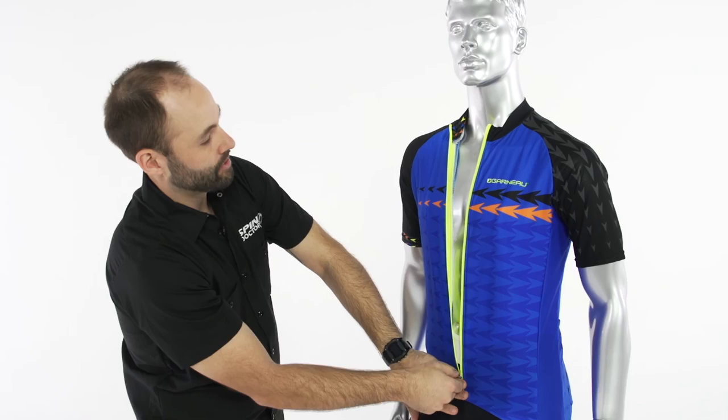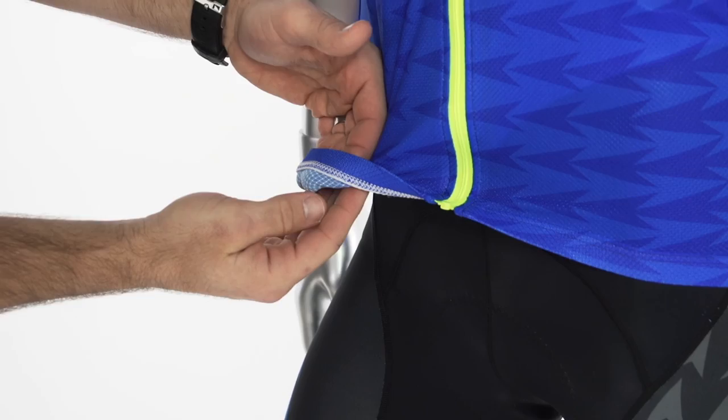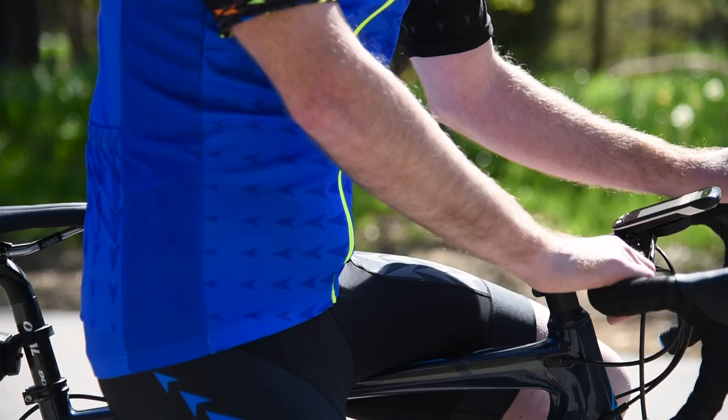It has an elastic waistband that's going to keep the jersey in place, and as we move around to the back you'll notice it has mesh side panels for added breathability as well as three standard rear pockets.